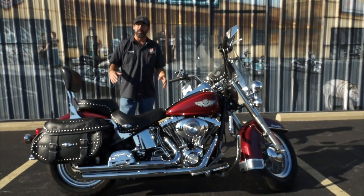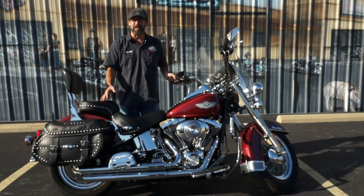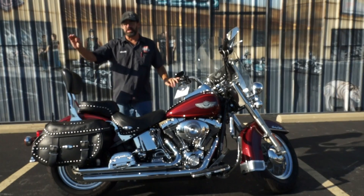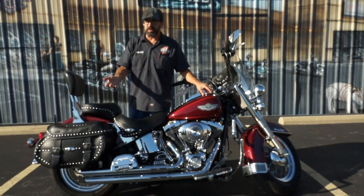You're looking at the 2003 Heritage Softail Classic. You don't see a lot of these bikes in the red. Usually everything's going to be the black and silver, standard black. You see some white and then the red — those were the custom colors for that year.